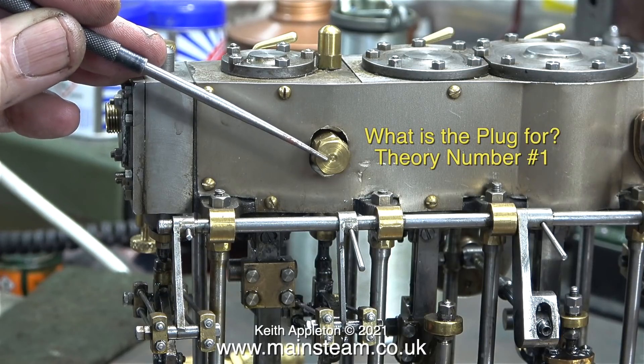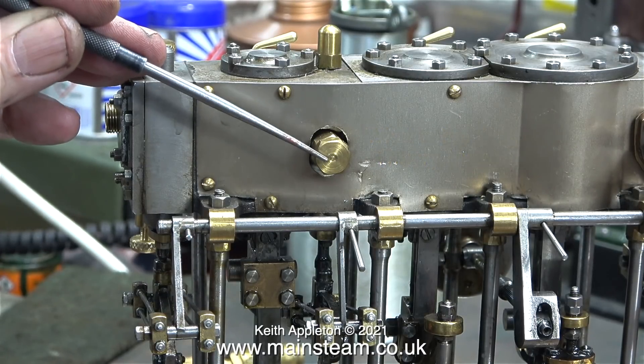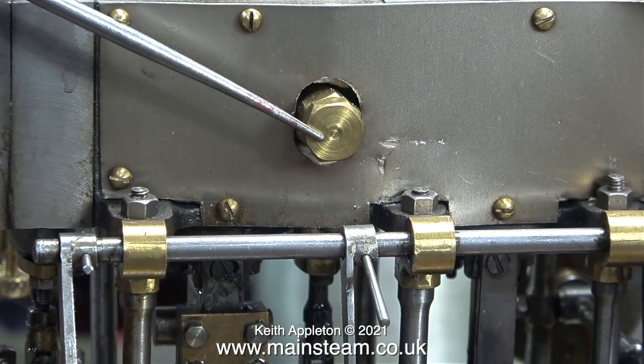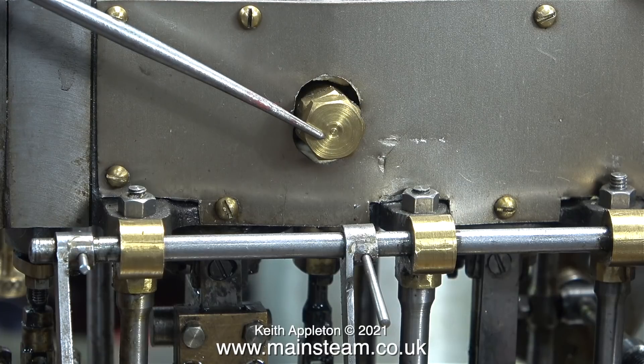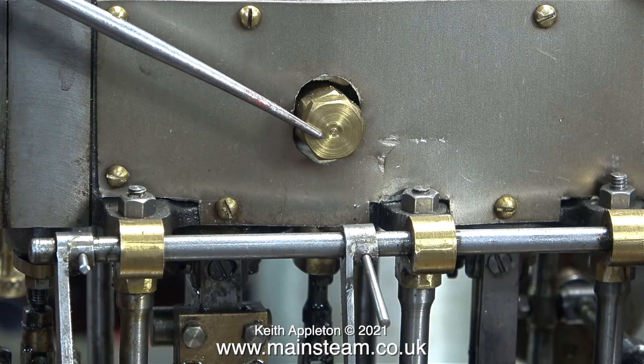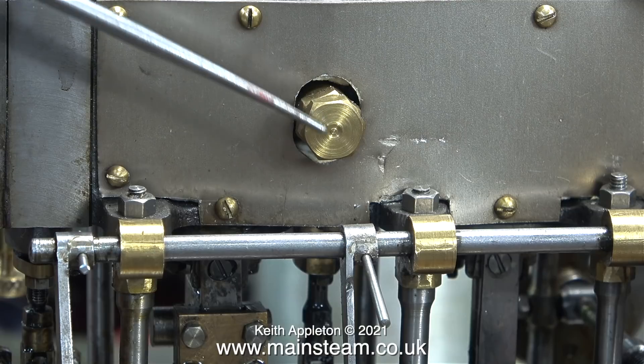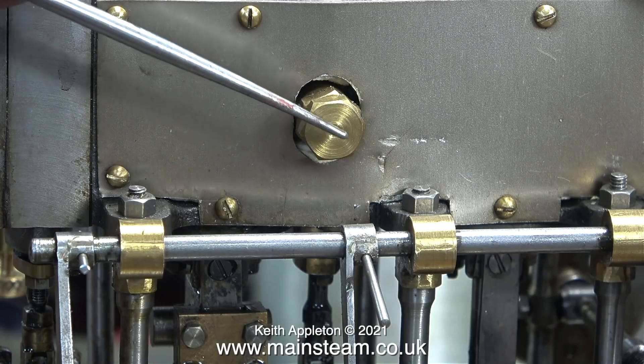If you remove this plug so that the exhaust from the high pressure cylinder does not operate the intermediate cylinder, it's much easier to set the high pressure cylinder by ear, so you don't need to remove the inlet and exhaust piping from the other side. There's also a blanking plug in the low pressure cylinder for setting the intermediate cylinder by ear. If anyone is 100% certain what this is for, please let me know.